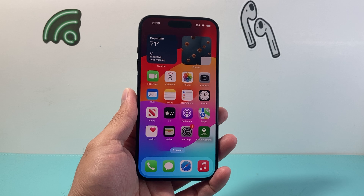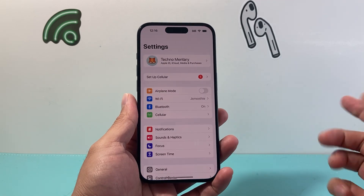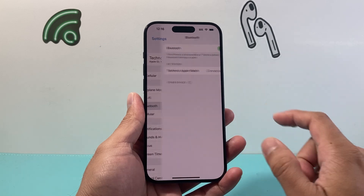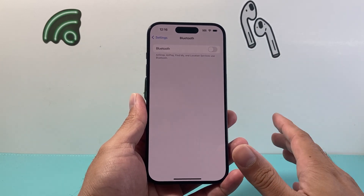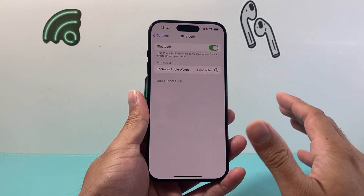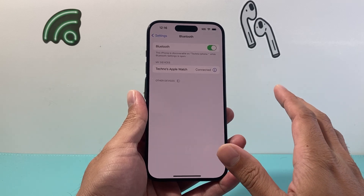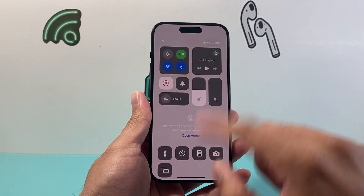Whenever you're having this issue, the very first and simplest thing you can do is turn your Bluetooth on and off. Go into your Settings, click on Bluetooth, turn it off for a little bit, then turn it back on to make sure it's not just a quick glitch — and sometimes it's as simple as that.